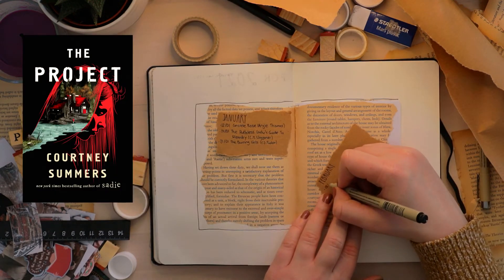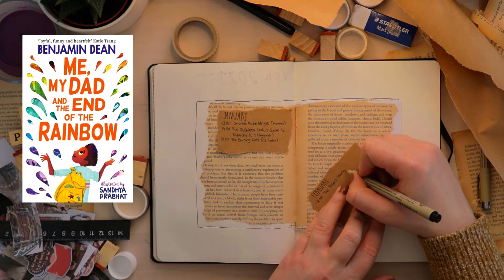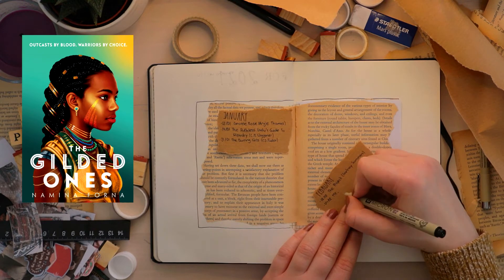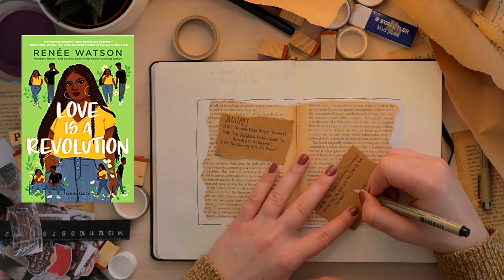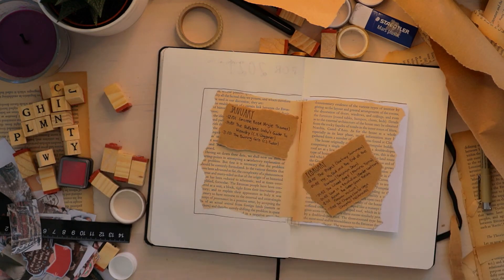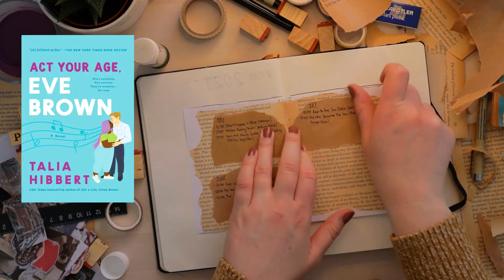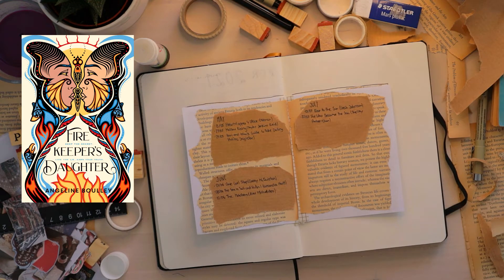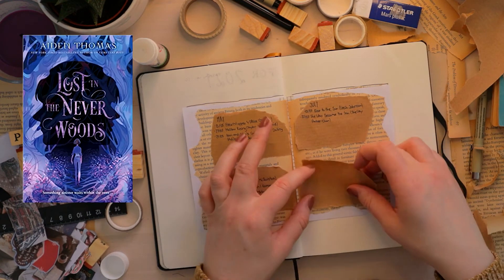For February: The Project by Courtney Summers on the 2nd — I absolutely loved Sadie so I'm so excited. On the 4th: Me, My Dad and the End of the Rainbow by Benjamin Dean; The Gilded Ones by Namina Forna; and Lovers of Revolution by Renee Watson. Then Across the Green Grass Fields by Seanan McGuire on the 12th, and Fat Chance Charlie Vega by Crystal Maldonado on the 15th. Moving into March: Act Your Age Eve Brown by Talia Hibbert on the 9th, Firekeeper's Daughter by Angeline Boulley on the 16th, Last Night at the Telegraph Club by Malinda Lo on the 18th, and Lost in the Neverwoods by Aiden Thomas on the 23rd.